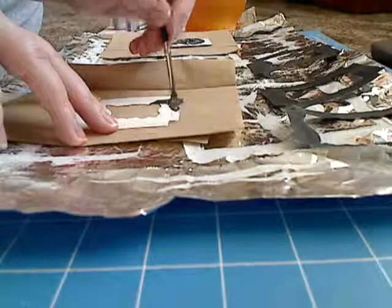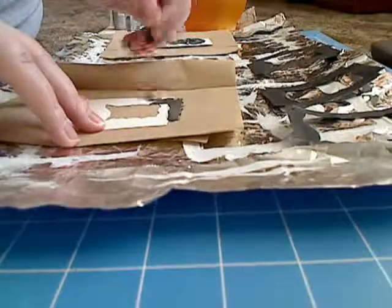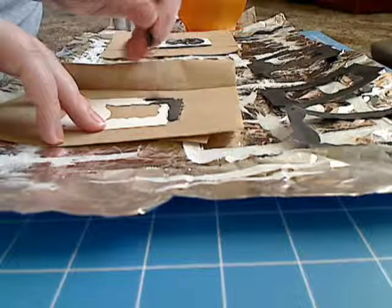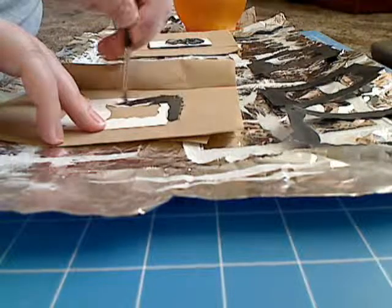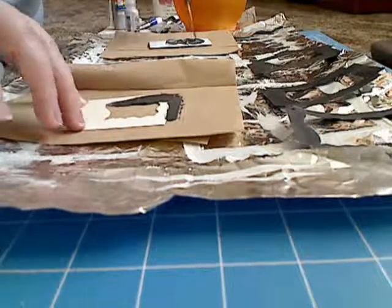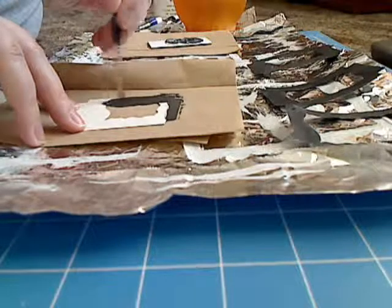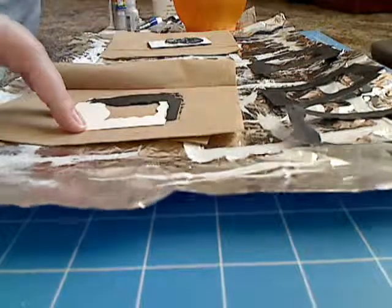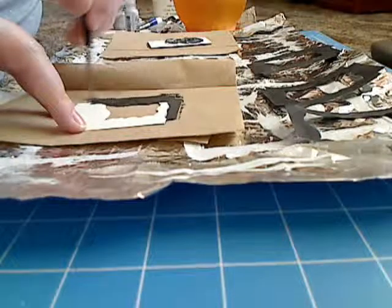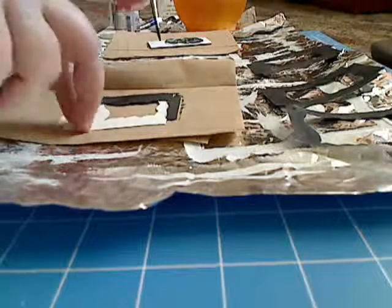if you paint it on this surface and leave it to dry on this surface, it is going to stick. And then you're going to be, if you're lucky, just picking off pieces of napkin. If you're unlucky, you're going to rip your piece of cardstock apart. So that's why I paint it on here, and then while the paint is still wet, I pick it up and move it elsewhere to dry so that any excess paint is left on the napkin.